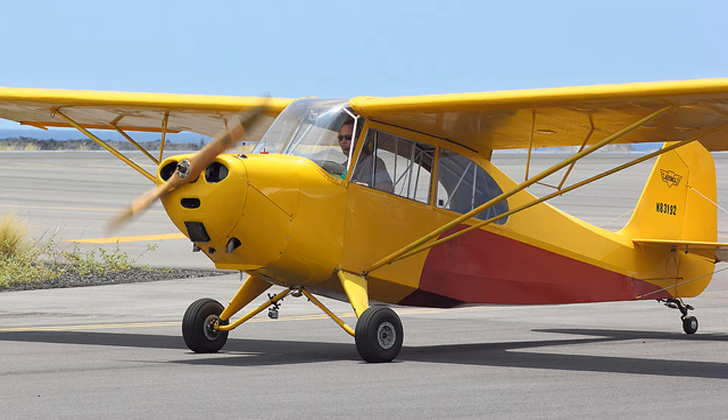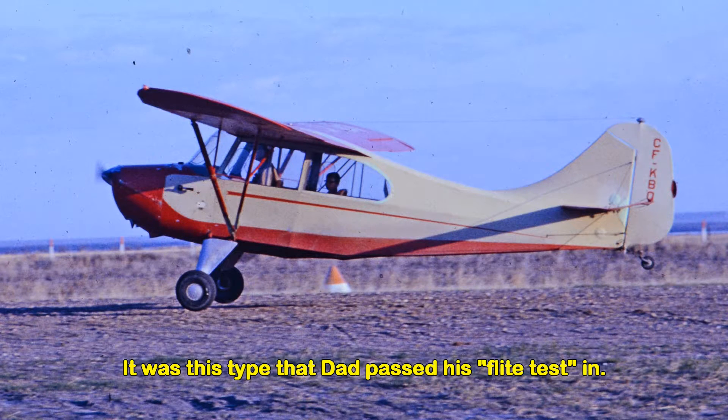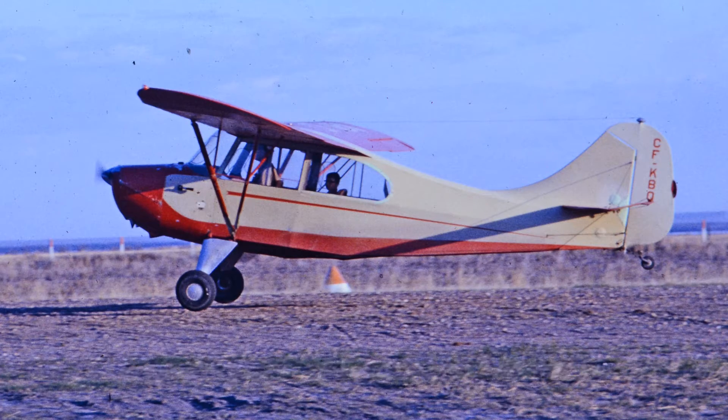The club eventually upgraded to more modern airplanes and they started using Aronkas. This is an Aronka Champ, and this picture was taken actually several years later — that's my little brother in the back and dad was taking him for a ride; they're just about ready to touch down.